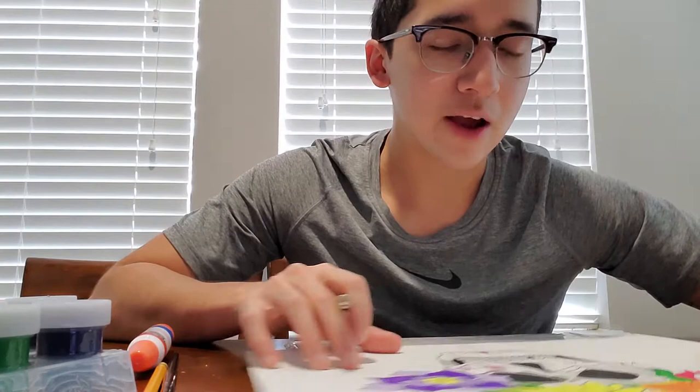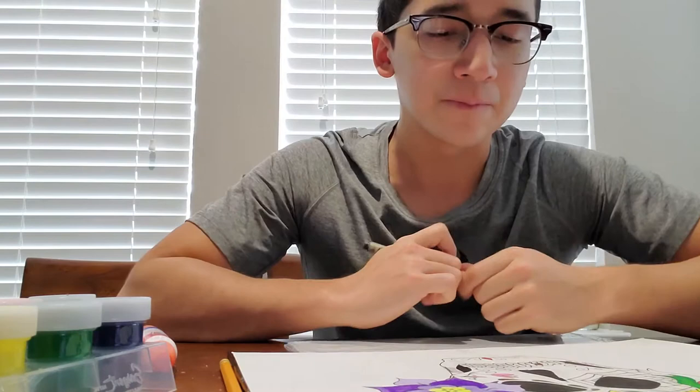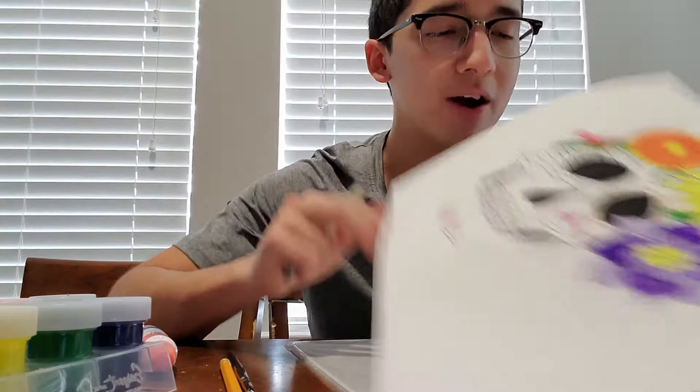I wish I would have used colored pencil instead of paint because I felt like the paint messed it up. But I could always just do another one and hopefully that one comes out way better than this. But no, I'm really proud of this.